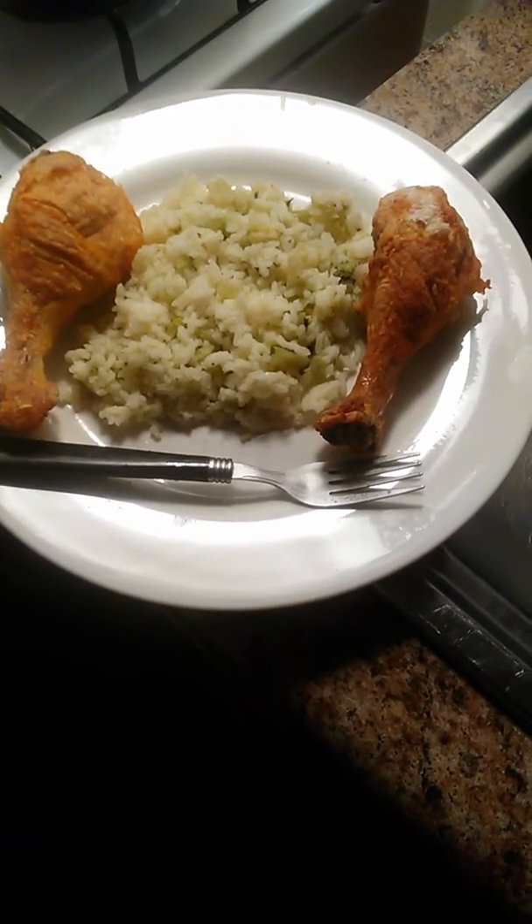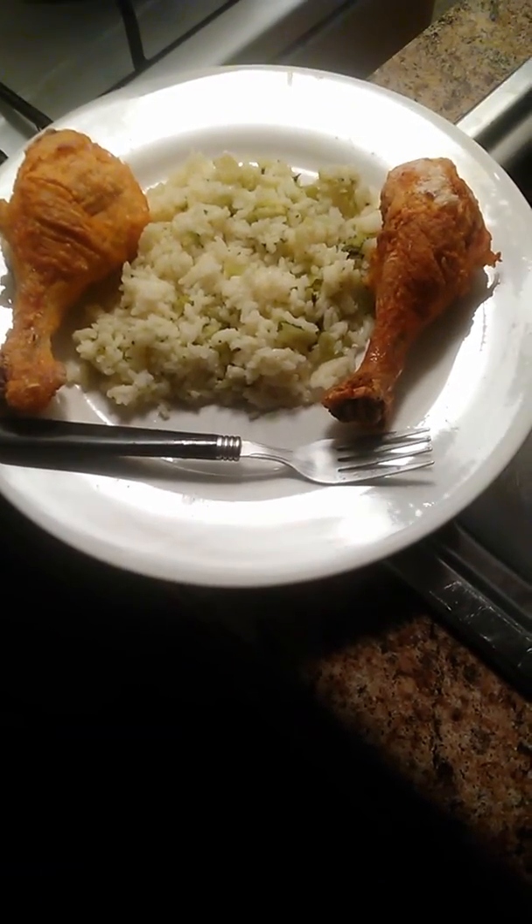For the rice, I did a chicken broth and took the chicken broth and put it with the rice, put in some parsley flakes, again a little salt, pepper, MSG, and some broccoli. Y'all try this.